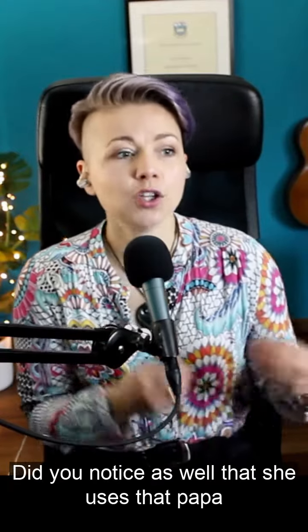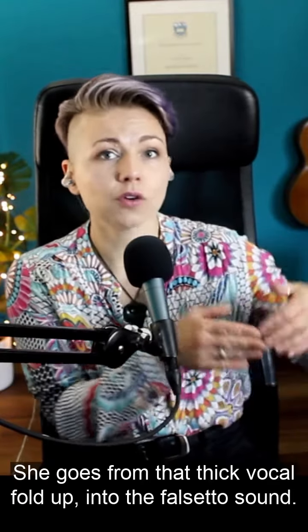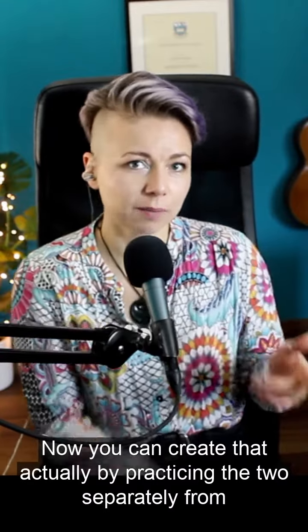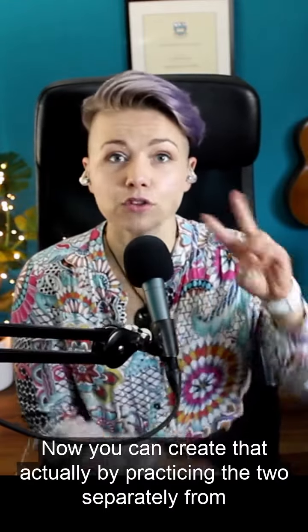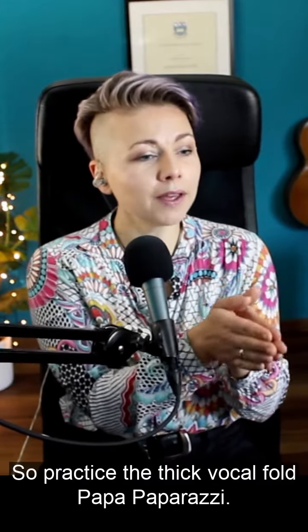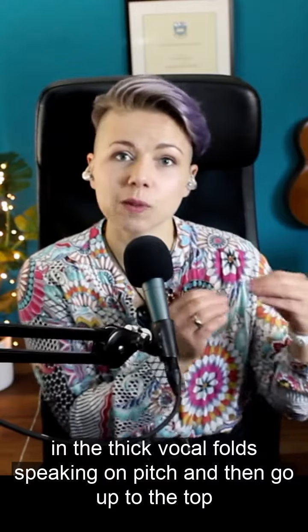Did you notice that she goes from that thick vocal fold up into the falsetto sound? You can create that by practicing the two separately from one another. Practice the thick vocal fold — do it on the lower note, all in the thick vocal fold or speaking on pitch, and then go up to the top note.